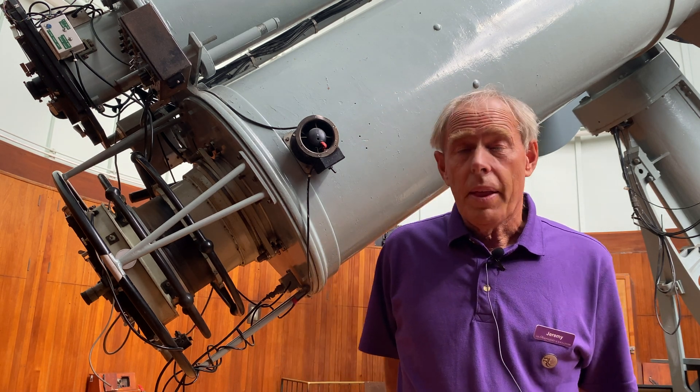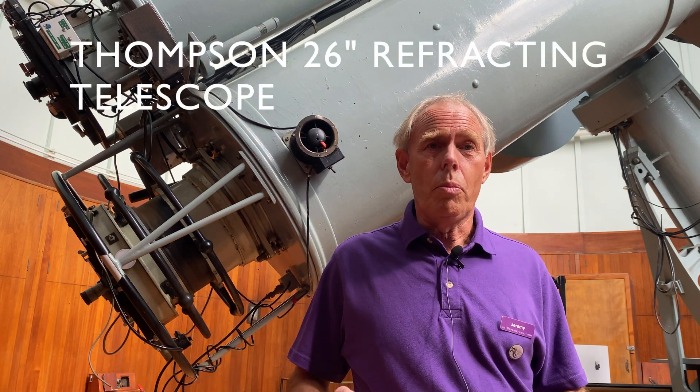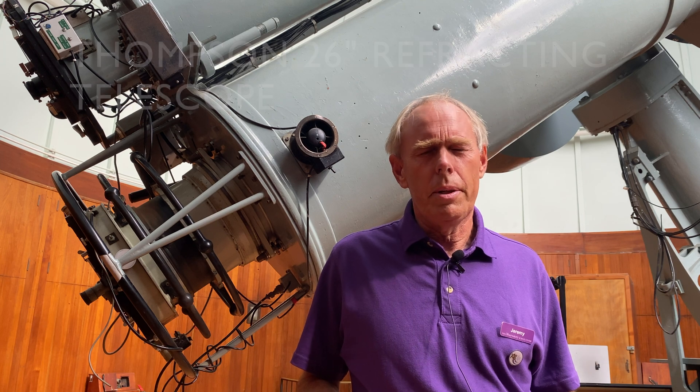Welcome to the Thomson Refractor. That's the name of this massive telescope we have here — the telescope we regard as a jewel in the crown of the Equatorial Group, which is a group of telescopes here at Herstmonceux Zoo.